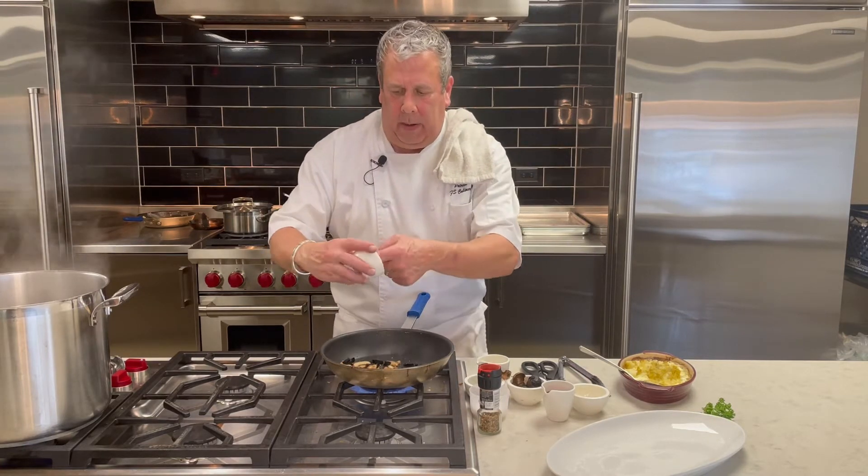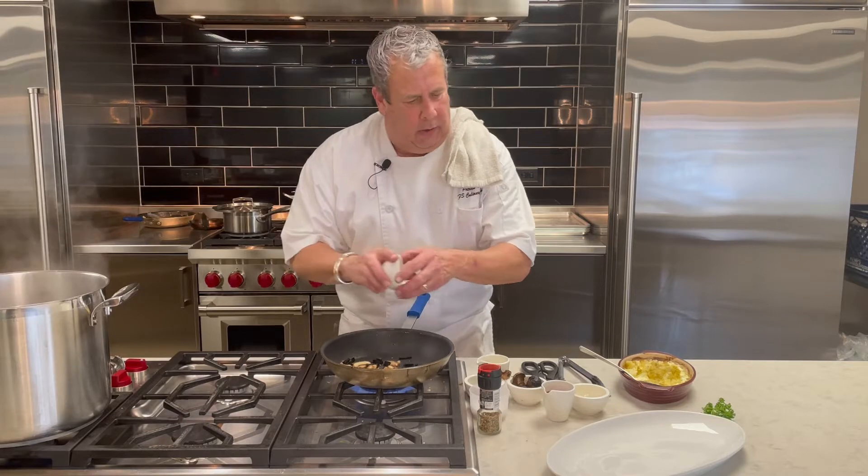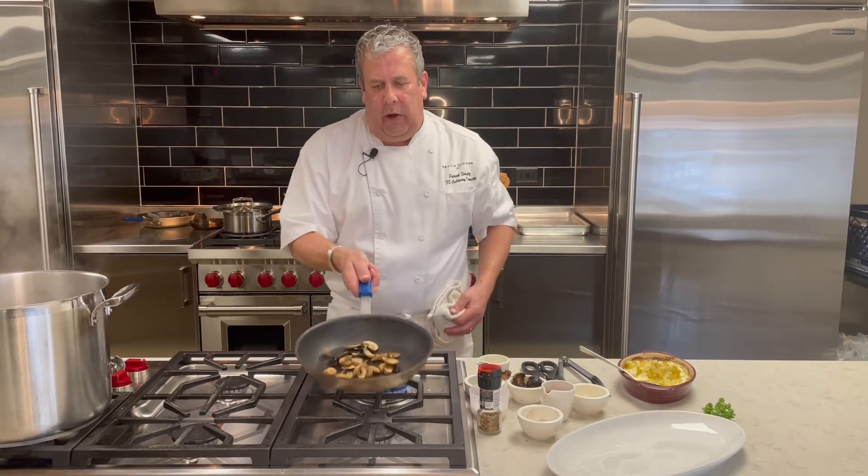It's got this umami mushroom smell. It does not smell like regular garlic. It's very, very unique. So you just want to heat that for a bit.